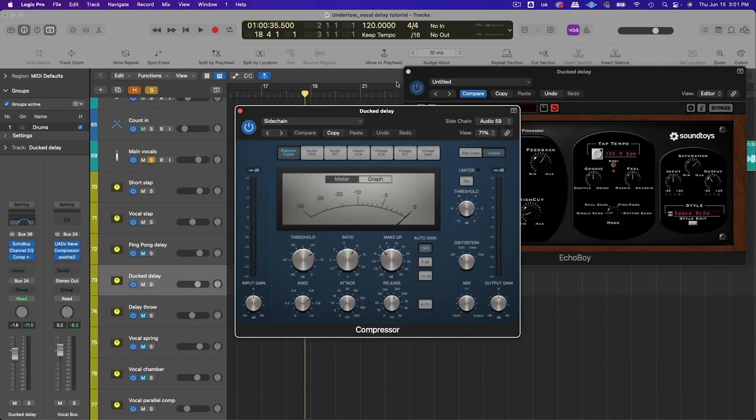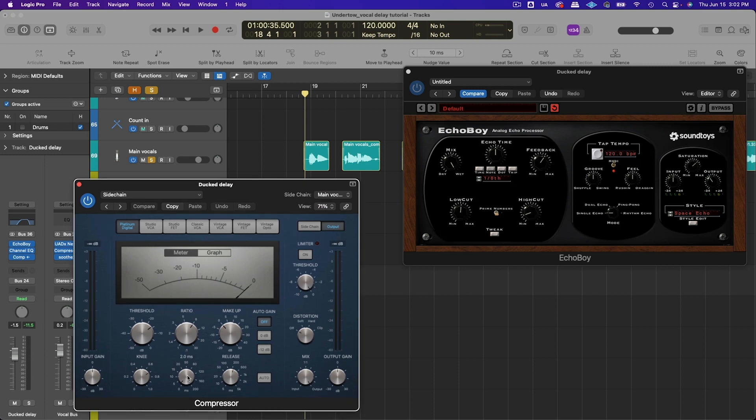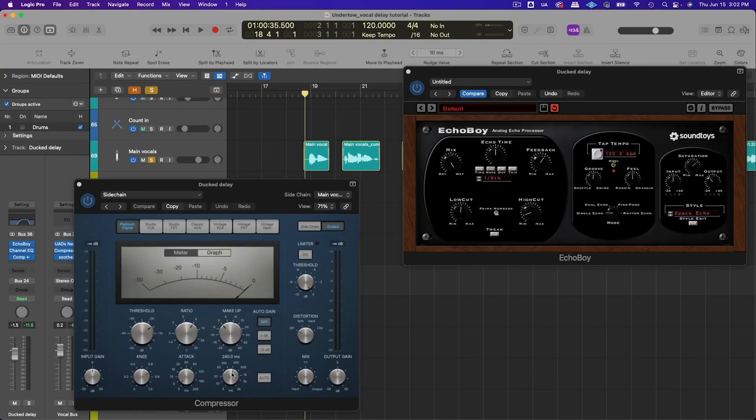So I bring up a compressor and sidechain it to the main vocal. I chose the main vocal as the sidechain source, set about an 8:1 ratio, very fast attack, and a release somewhere between 200 to 300 milliseconds — or you can go auto — with no makeup gain. I set my threshold to get around 6 to 8 dB of compression. When the lead vocal is playing, the dry signal turns down the delay, and as soon as you finish singing the delay tail blooms and comes up. The release setting controls how quickly that volume gets turned back up on the effect.